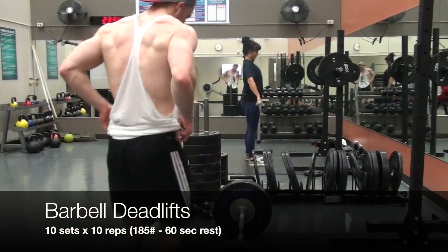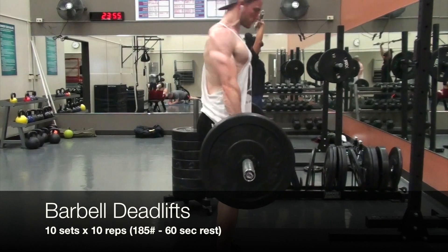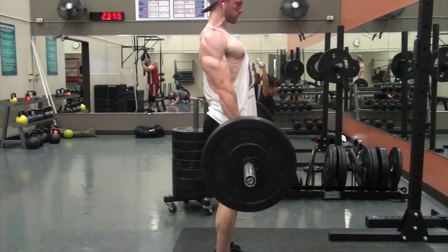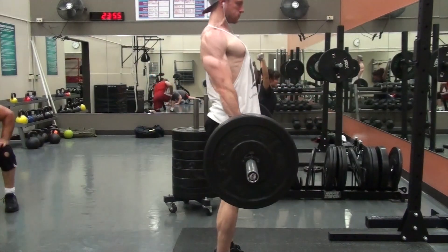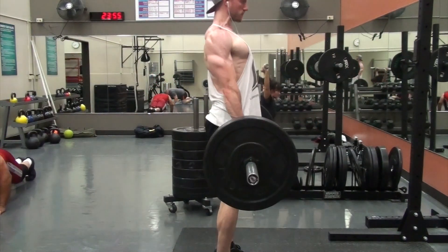What's happening guys? It's your boy Zach, back in the house with another workout video. Today it was all about back. I included deadlifts once again. Now, I was pretty strapped for time today — I had to go back to work after this workout. So typically I work out for about two hours, and I only had 90 minutes today.